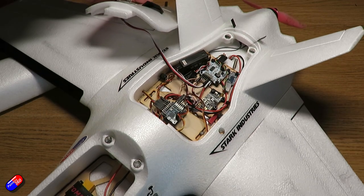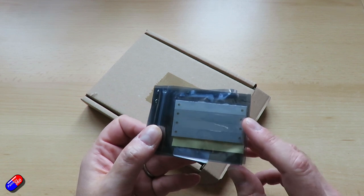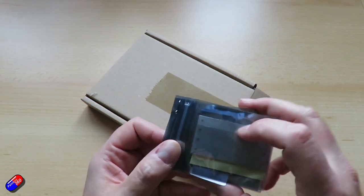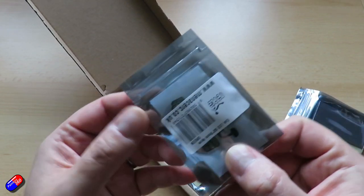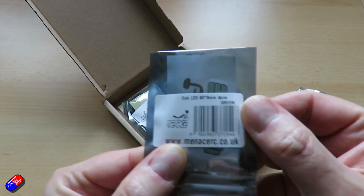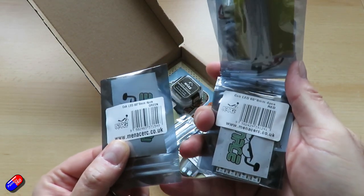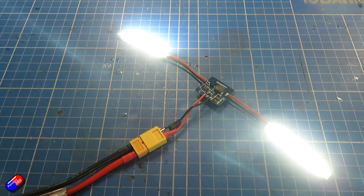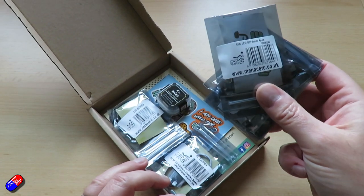Because here we're getting later evenings — it's getting a lot darker earlier — so a little bit of dusk flying could be fun. Having that aid for orientation, and also because it looks cool. But excitingly, in my latest order, I have the green COB LEDs. So if you've been like me waiting desperately to have green LEDs to go along with the red and blue ones, you can now get them. Stay tuned — I will be adding these onto my Atom RC Dolphin and we'll be going out for a fly.